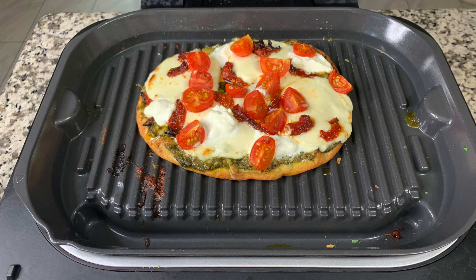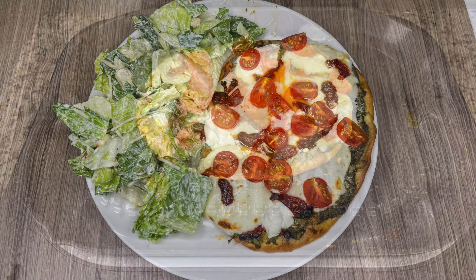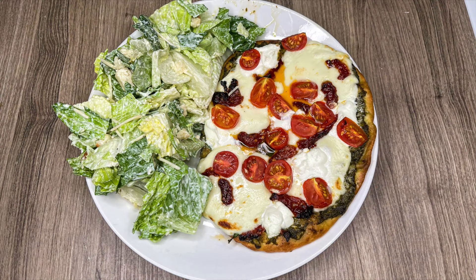Once you have your toppings on, it only takes four to six minutes in the air fryer to melt the cheese and it's ready to go. I served this with a side Caesar salad. The flavor was next level with the sun-dried tomatoes — we both were raving about it. We even had it again for lunch another day because it was so, so good.